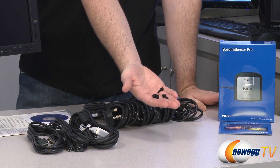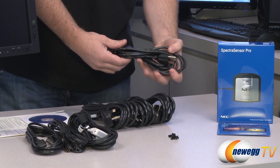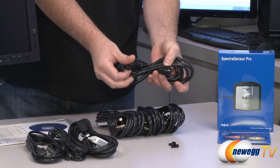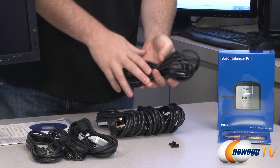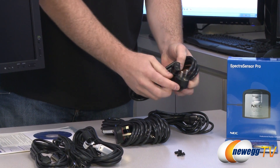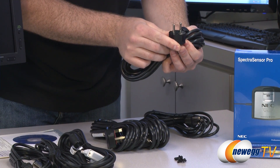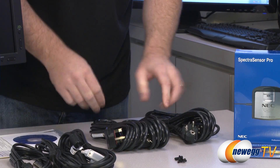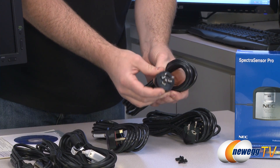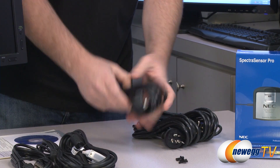Here you have some VESA mounting screws. It has two VESA mounts on the back: 100 by 100 millimeters and 100 by 200 millimeters. Next up are the power cables — we have multiple power cables. Here's your standard United States version power cable, AC adapter. We also have some international compatibility. This two-prong one I believe is for the European Union — it's a 16-amp 250-volt cable. This one in the middle I'm not personally familiar with, but it's a 10-amp 250-volt AC cable.